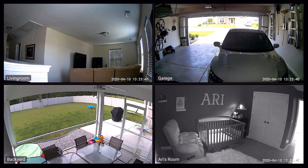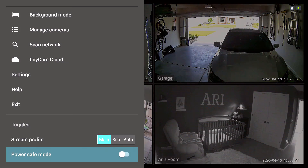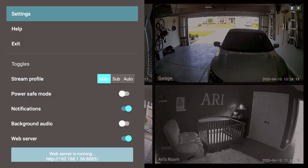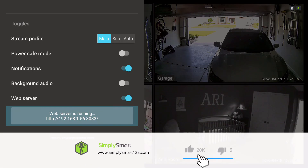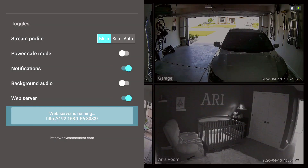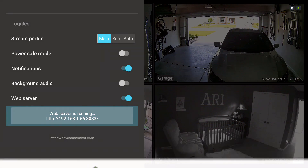There's one more thing we need to do to access these on the SharpTools dashboard. Go to the menu, scroll all the way to the bottom, and toggle the web server to On — you have to have the web server on to connect to SharpTools. Take a picture of your IP address and port number so you have it for when we set it up in SharpTools. It's very easy to add cameras to TinyCam and it works with a variety of brands, so you can bring all your brands together. Don't forget to like, share, and subscribe — leave questions in the comments, and I'll see you in the next video where we set this up with the SharpTools dashboard.